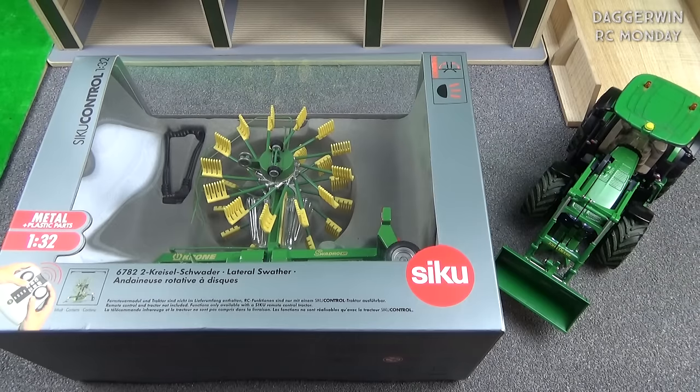Hello everyone and welcome back to another episode of Radio Controlled Monday. This week we're going to be looking at this Krone lateral swather — you may also know this as a rake or a windrower. We have used these many times before on Farming Simulator, so it's nice to see one as a model. We're going to get it out of the box and give it a go.